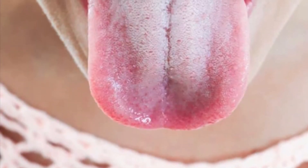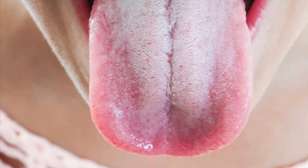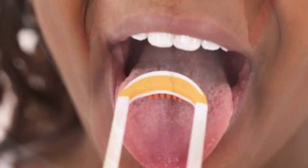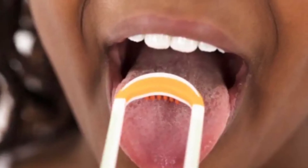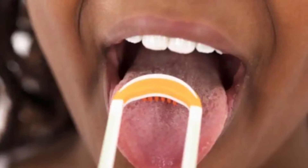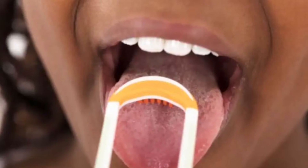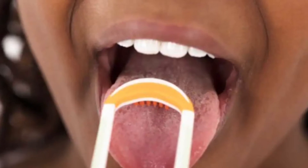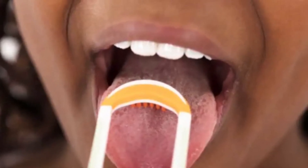Hello and welcome back to the Feminine Upgrade. Today we will be talking about how to get rid of white tongue. You can have white tongue from a number of different reasons — it's most of the time a buildup of plaque and bacteria on the tongue, and it can affect the way that you taste things and your breath as well.